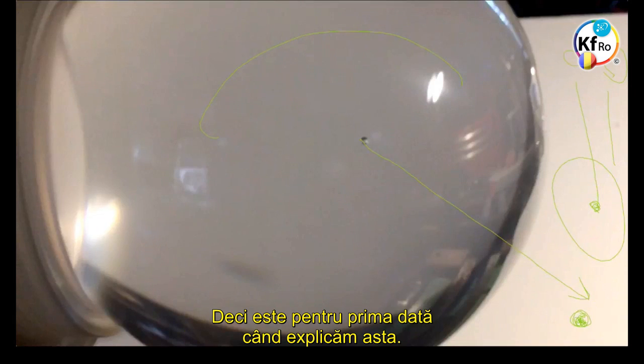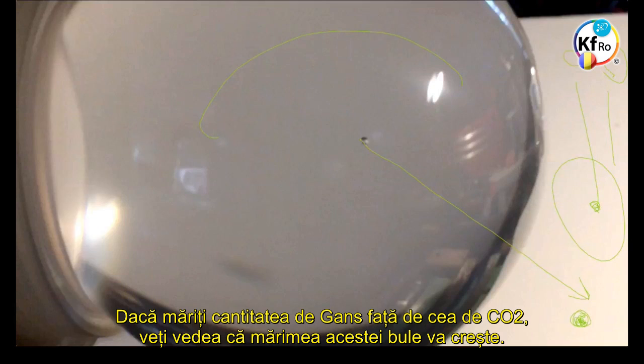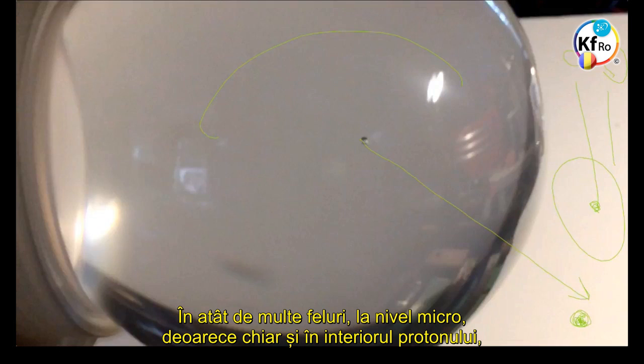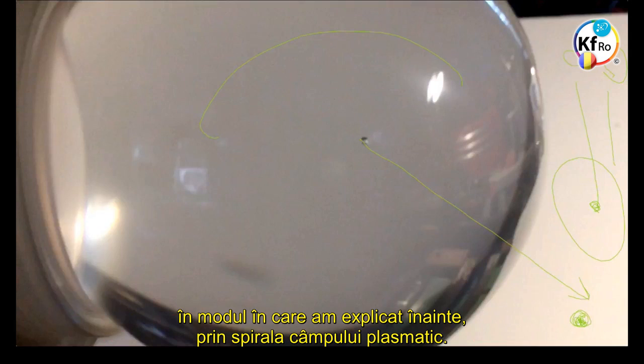This is for the first time we explain this, because the knowledge is matured enough that we can break to the next step. If you increase the GANS material, then a little bit of CO2, you see the size of this bubble increases. So the size of the bubble is dependent on the Field strength of the glass, of the Plasmatic-Magnetic Field quantity of the GANSes. Even inside the Proton, there is a GANS structure material, connected to the central Gravitational Field forces of the Universe, through the spinal of the Plasma Field.